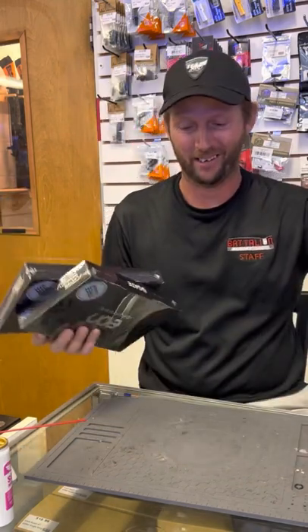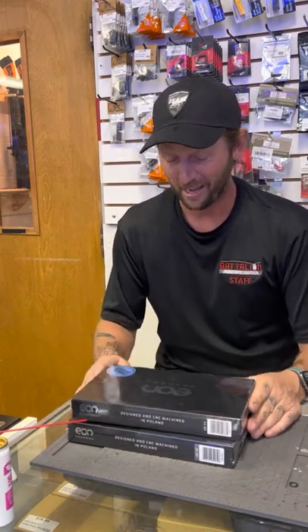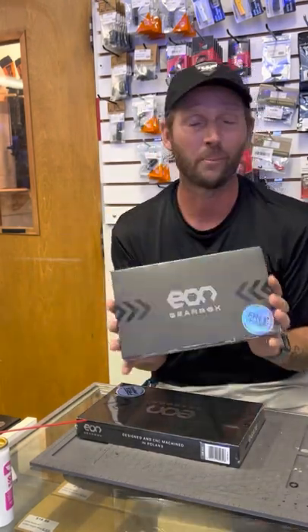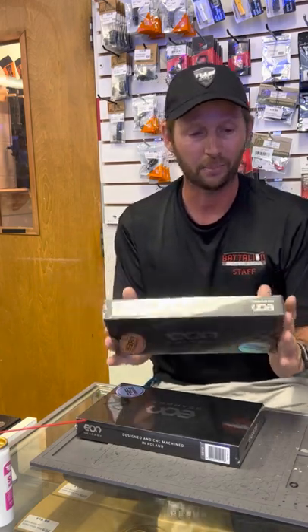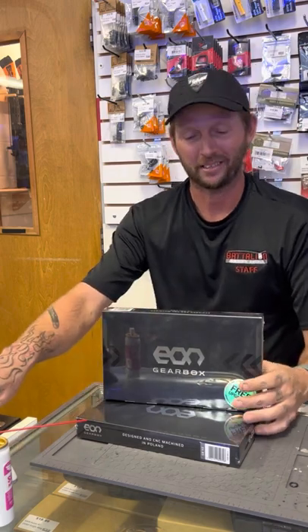I'm so excited right now, Gate — wow, thank you so much. I can't wait to use these. I've never even seen this in person. It's obviously upgraded, it's better — you can compare it to some of your lightweight gearboxes. Wow, I am floored right now. I don't even know what to say; my smile probably says it all.